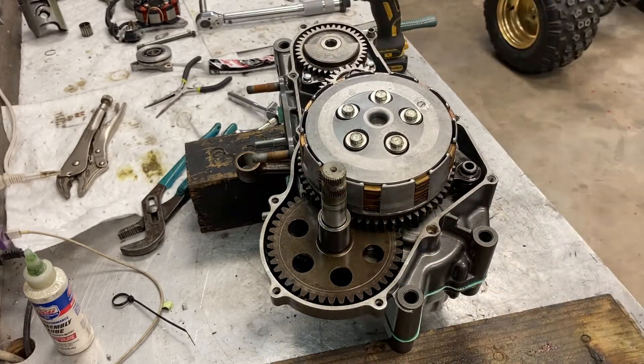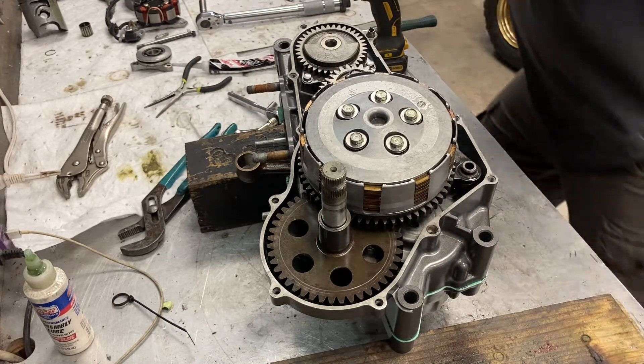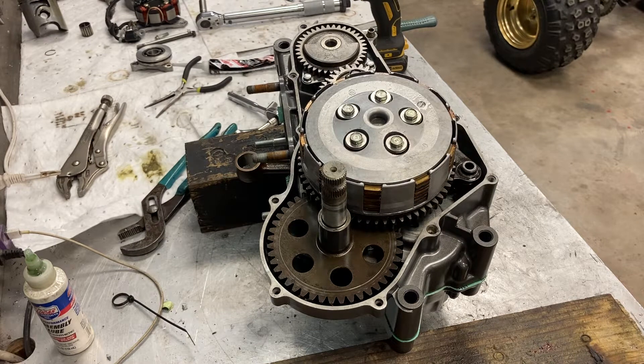That is it for the clutch side. Now we can install our clutch cover and the clutch cover gasket. I do not put any sealer on it because it's easy to get on and off on the machine — you don't have to pull the whole engine, and a lot of times you want to do some double checking: clutch adjustments, water pump repairs, whatever you need. So you pretty much just put the cover on without any issues. I'll grab a gasket, slap it on, close it up, and torque it off camera.